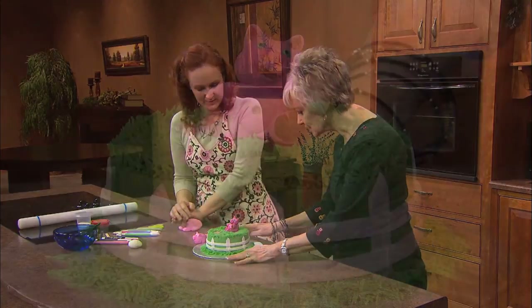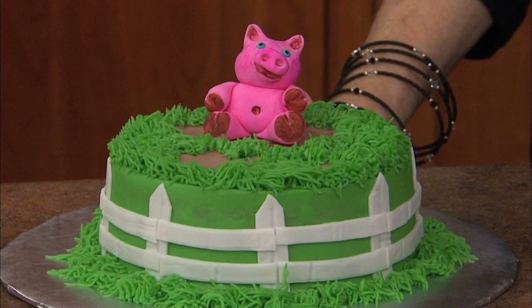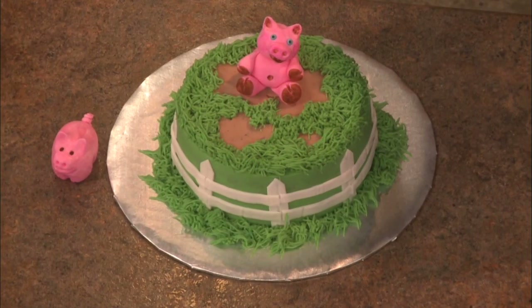Let's take a look at this — this is what you're going to teach us how to make, this little pig. Did it take a long time?